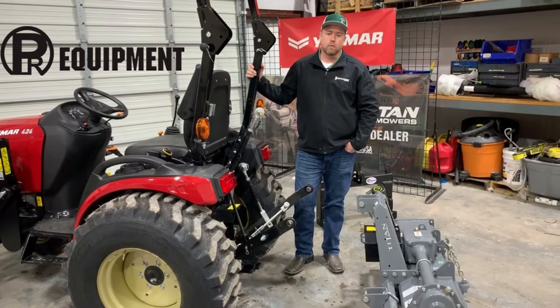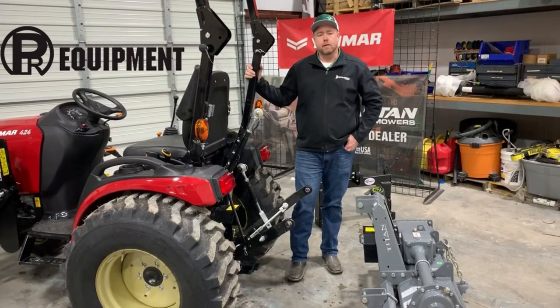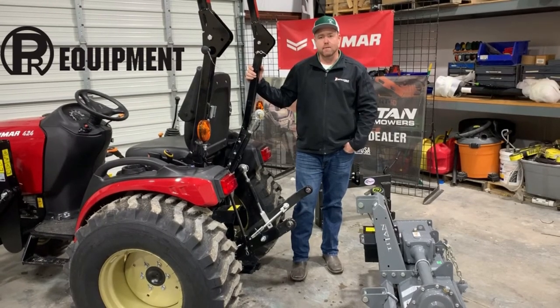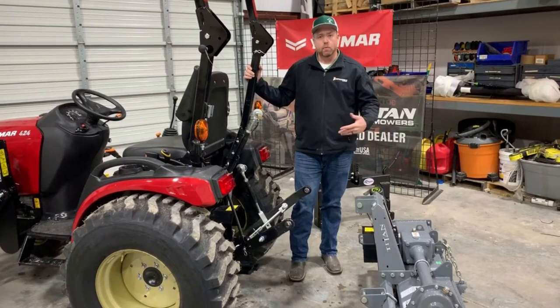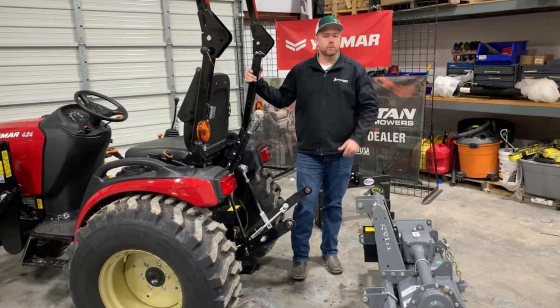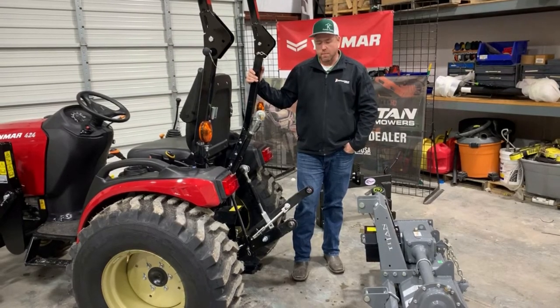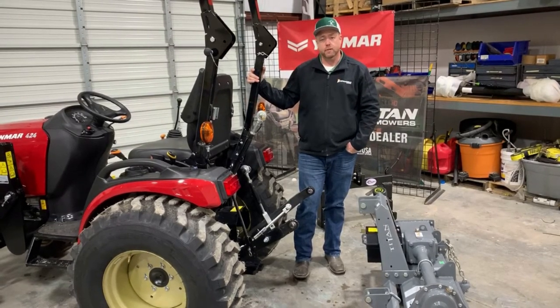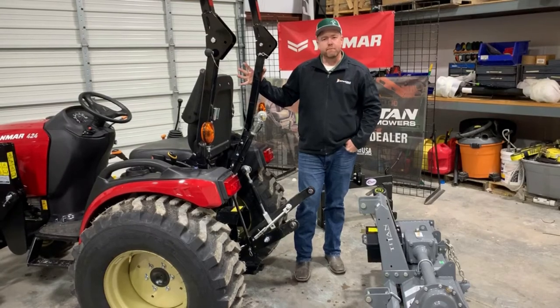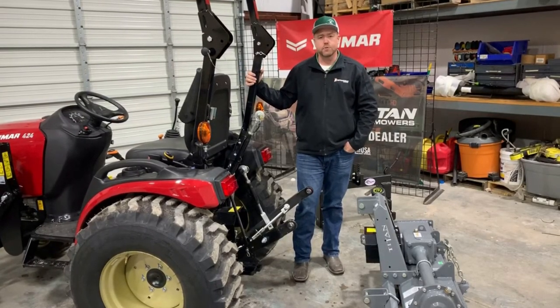Hey y'all, Nick Palmer here with PR Equipment in Kearns, Texas. Today we want to shoot the first of a series of videos going over tractor basics. We've had some people recommend that we do something like this, just to go over the fundamentals of tractors, especially for people for whom this might be their first time around tractors, or who might be shopping for a tractor. We thought we'd go into just some of the fundamentals, the things that you'll need to know, look for, and also how to use your tractor.